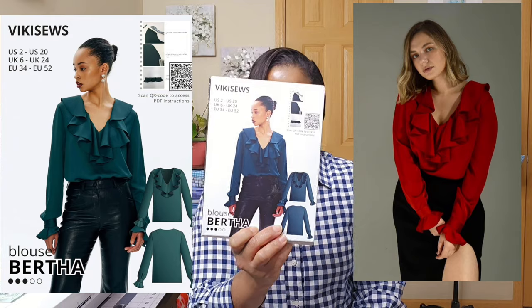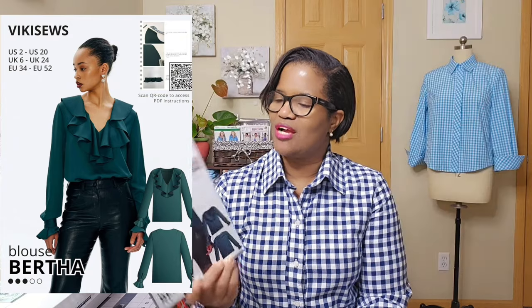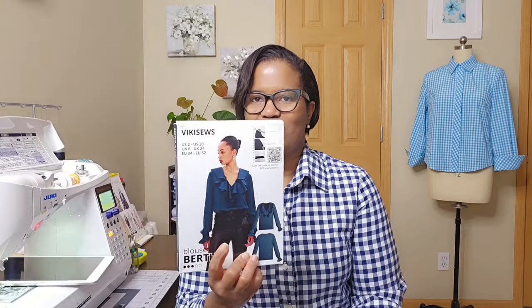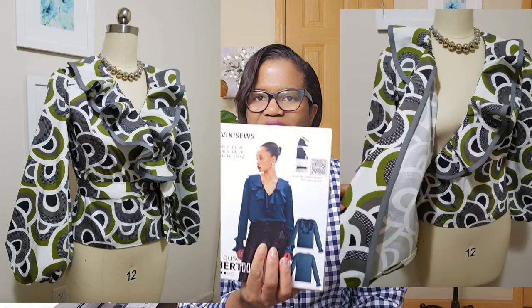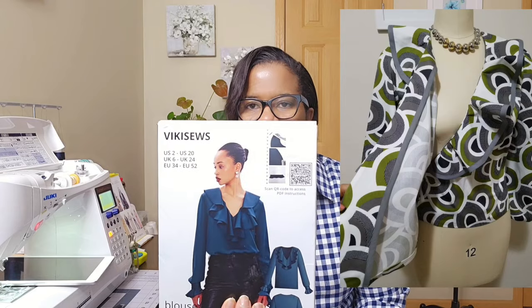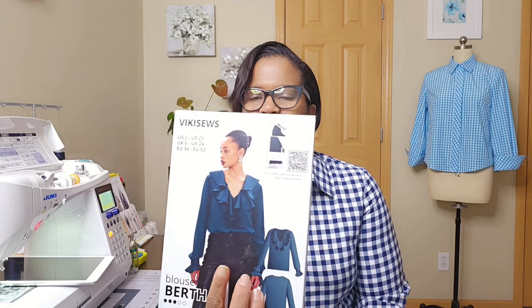The next one is the Bertha by Vicky Sews. I love this one after a make of a New Look pattern that's almost the same thing that I made years ago. Back in 2018 or 2019, I made one — it was a light tulle from Mood. It wasn't this exact design because it had like a wrap top, but the ruffle to the back is basically the difference with this one. This one doesn't have the ruffle at the back of the neck, but that one has. So that's the only difference with the wrap — this one is just a straight plain blouse.